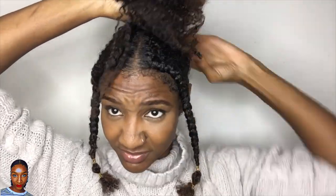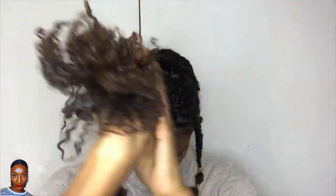Style two: you can wear it in a high top bun.